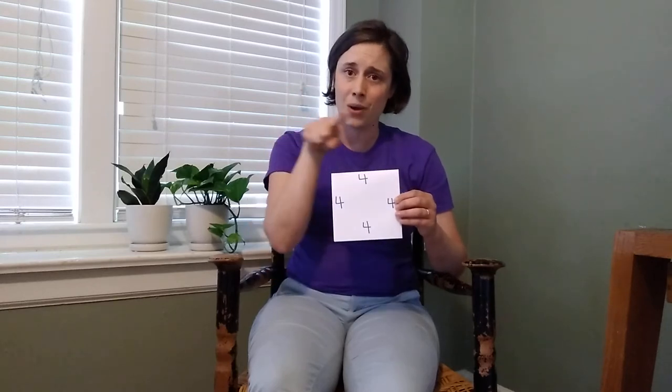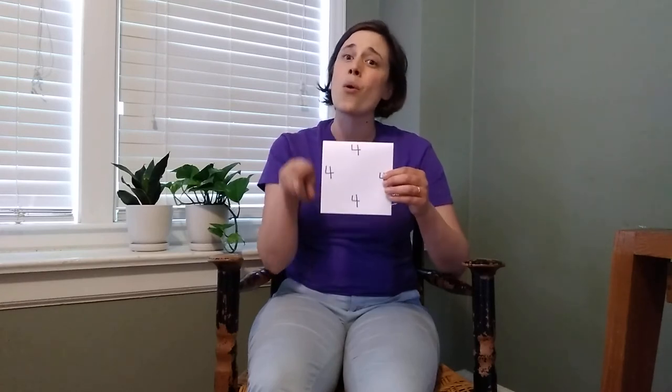The first kind of deep belly breathing we're going to practice is called square breathing. This uses the shape of a square to let us know how long to breathe in, how long to hold our breath, how long to breathe out, and how long to hold our breath once again. I'm going to use a cut out piece of paper in the shape of a square, but you can use any square around the house or you can just use your finger to trace a square. I've written the number four on all four corners of my square because this is how long I'm planning to hold my breath for and to hold my exhalation for.